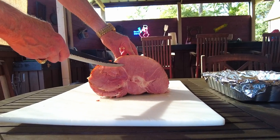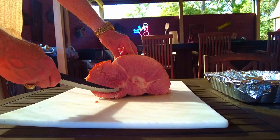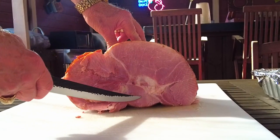Look at the end of the ham. Find the three major muscle groups. Now we'll remove them starting with the largest muscle first.